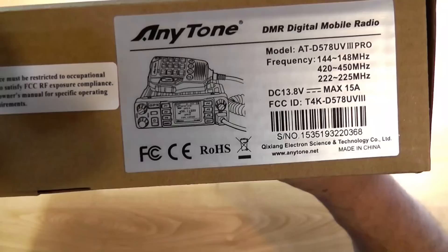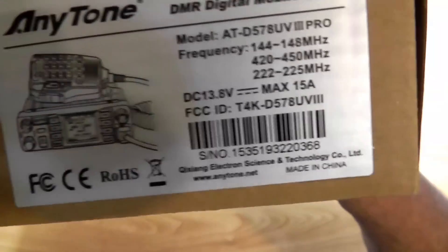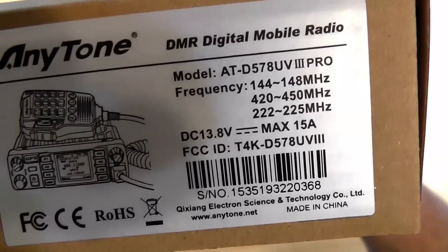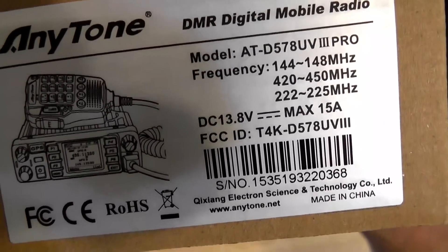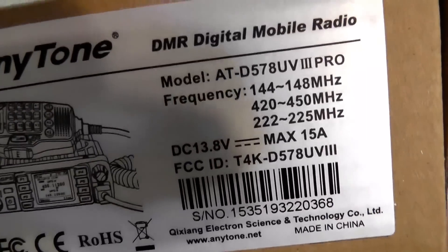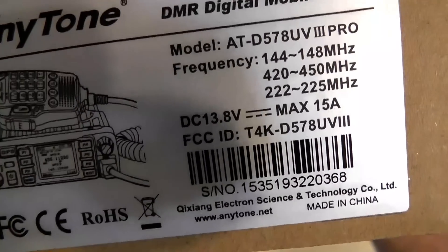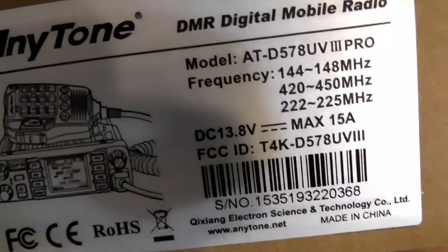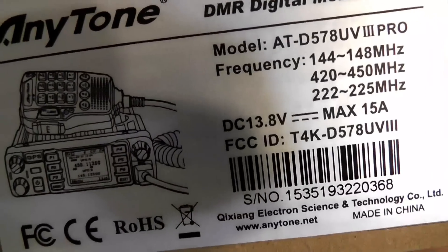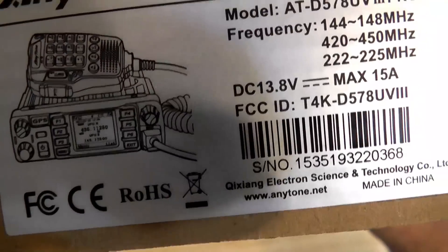This is the AnyTone DMR digital mobile radio, and the model is the ATD578UV3 Pro. The frequency ranges it transmits on are three amateur radio bands: the two meter band, the 70 centimeter band, and the 1.25 meter band. It'll put out 50 watts on two meters, 40 watts on 70 centimeters, but only five watts on 222 megahertz, which is 1.25 meters.